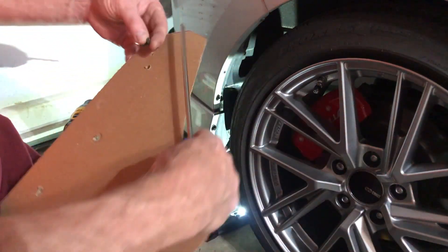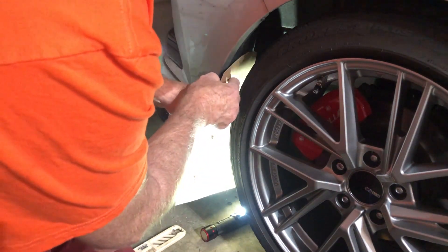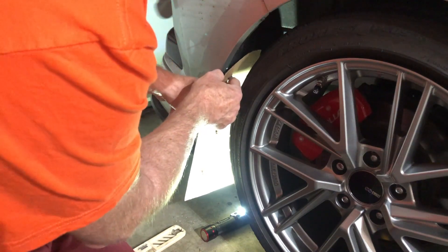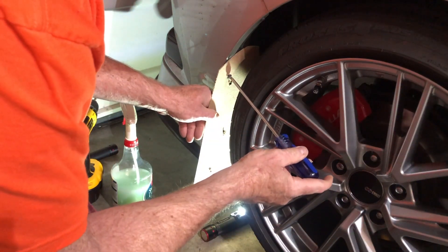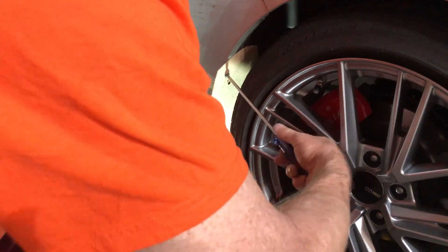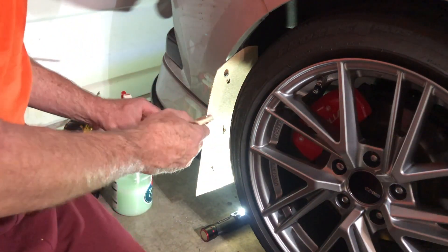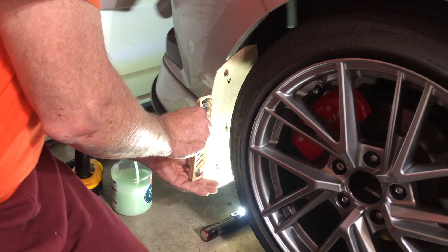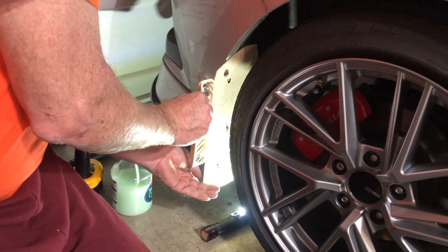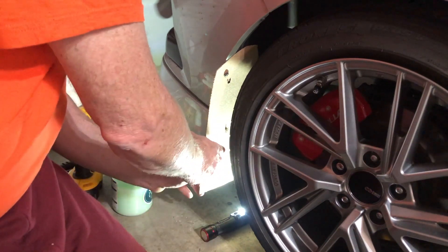I'm going to put this back on so I can get the position of the other two screws. Once I have them I can just punch the other side. It is quite the easy project. I'll get this level and try to make it about equal with the splitter lip that comes around the back there. Let's see if I can see the bottom one too — there it is.